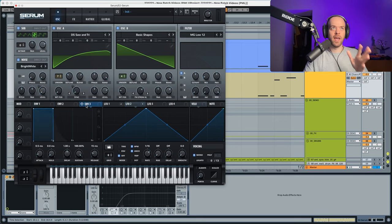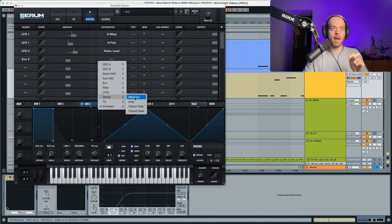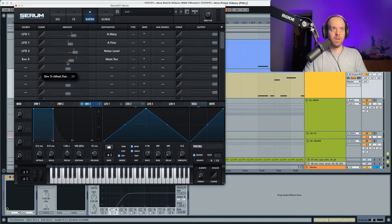Now we move to envelope 3. In the matrix, we're going to select envelope 3 and assign it to the global master tune. This changes the pitch of the sound, but we only want a small pitch attack at the beginning — so the sustain is going to go all the way down, and the decay all the way down as well. We want an even smaller decay. It's also important that this modulation is set to unipolar, because at bipolar it's going to sound horrible.